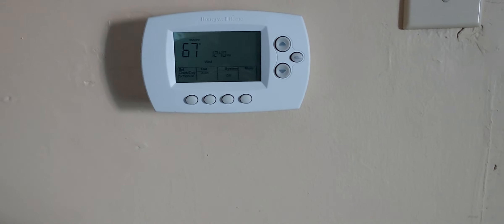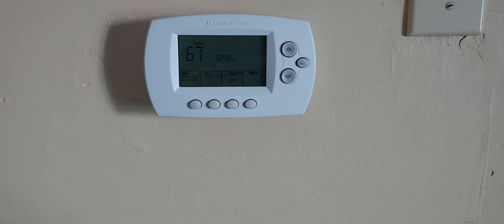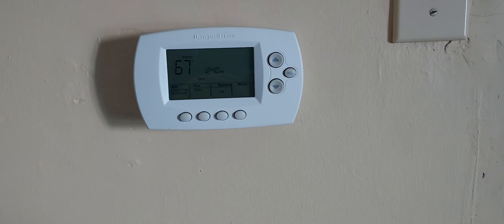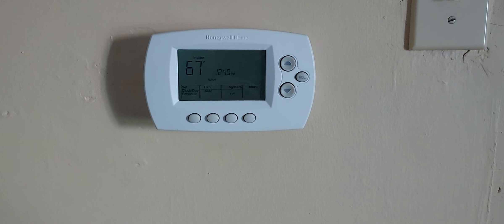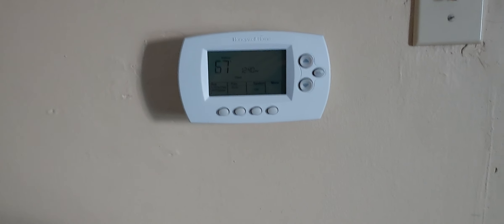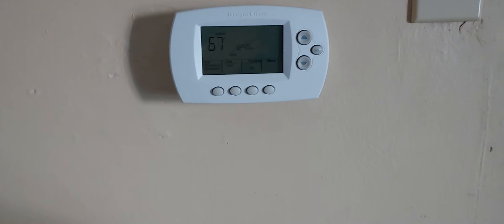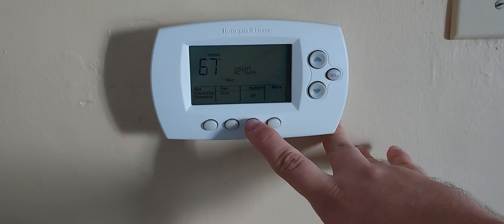This is the Honeywell thermostat I installed. Not sure the exact model, but it is Wi-Fi, and it controls a 2006, roughly, American Standard Freedom 90 furnace. I've had this off to film videos because the furnace is a little noisy, but now's a good time to turn it on to show you guys.